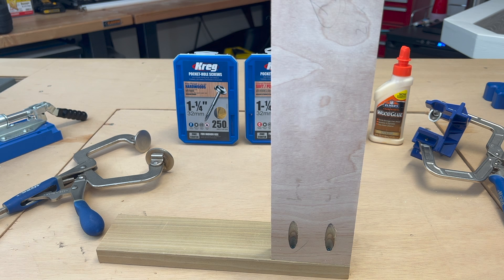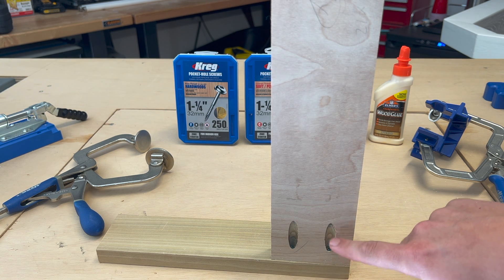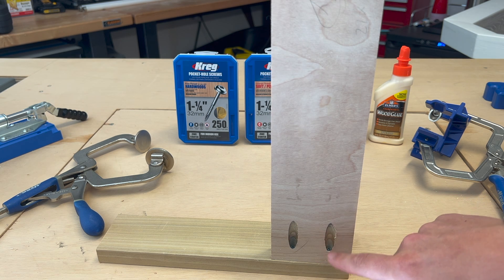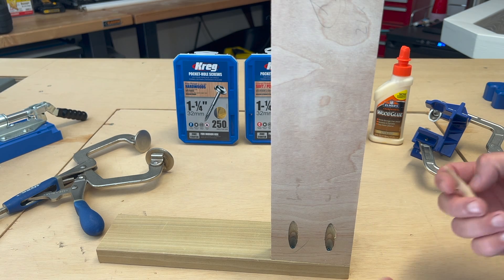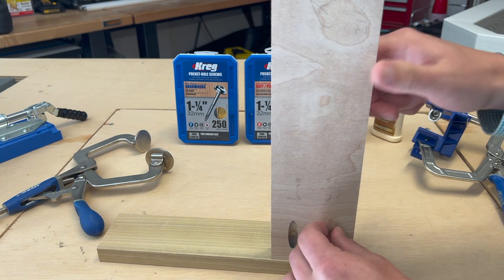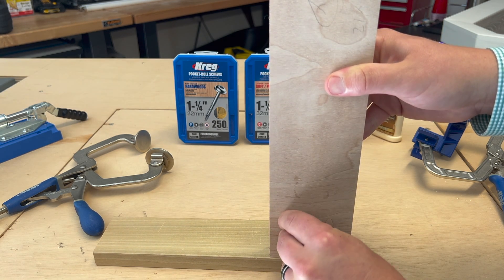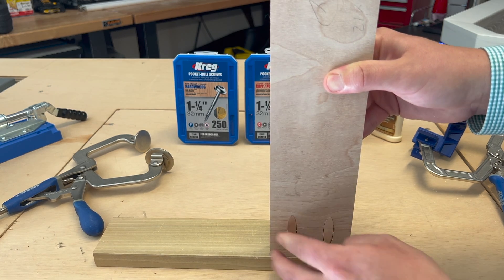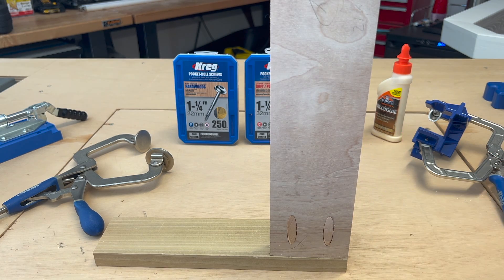The last step in this process is your pocket hole plugs. You could fill the holes with wood filler, but that's probably not ideal given the amount of space there is to fill. What I like to do is get these pocket hole plugs — they make them in different types of wood, but I typically just get the paint grade ones. Use a little bit of wood glue and stick the plug inside to make sure it's secure. Slide it in, let it dry. Then if there's too much sticking up, you can use a flush saw, or otherwise just sand it down a little bit, and you're ready to paint.